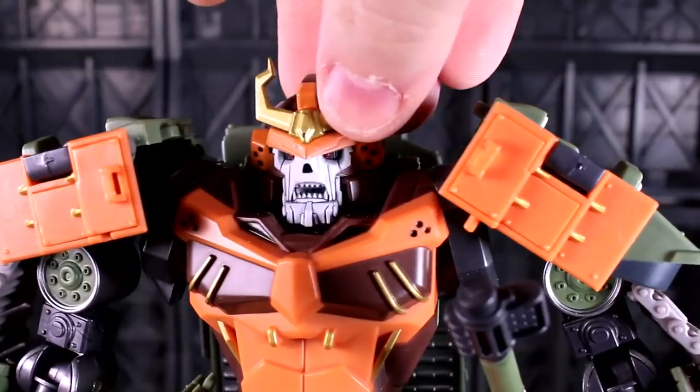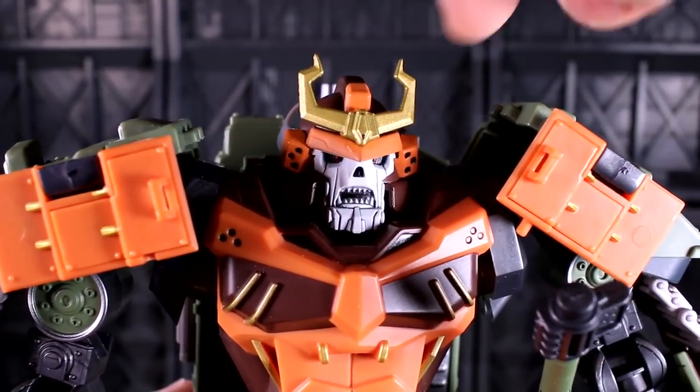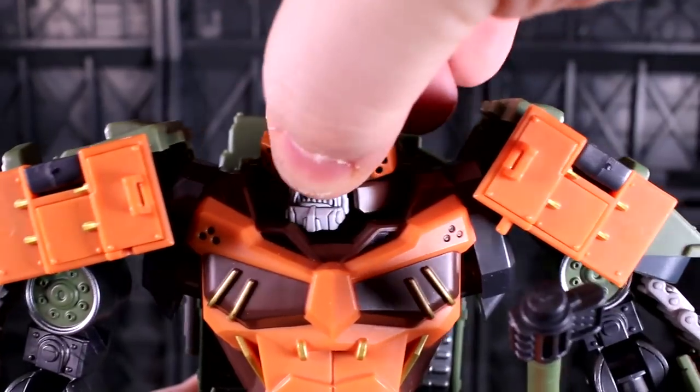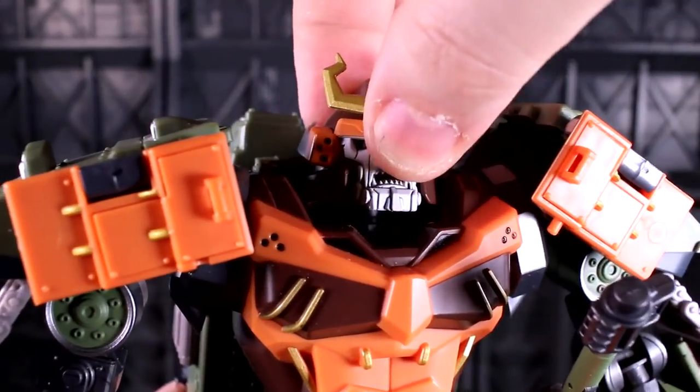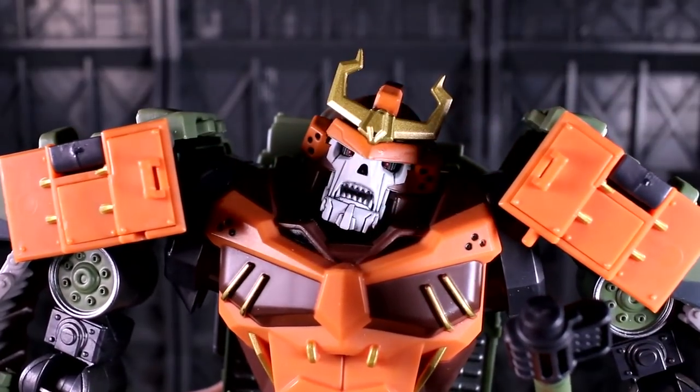Susano's head is on a ball socket joint, but it can look left and right with little impediment despite the big chin on this particular face. It'll bump sometimes, but not for long. He can also look up, kind of look down, and tilt his head quizzically.